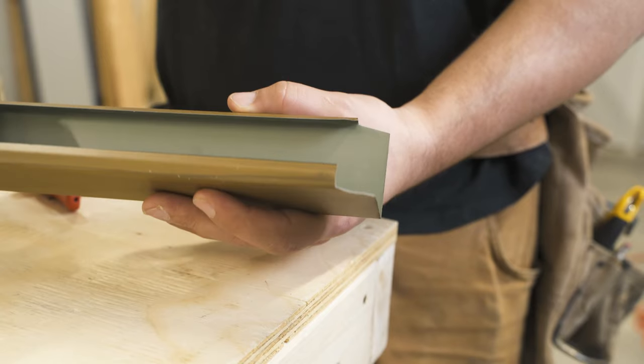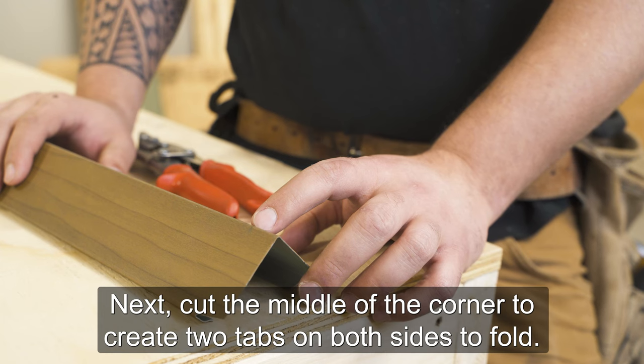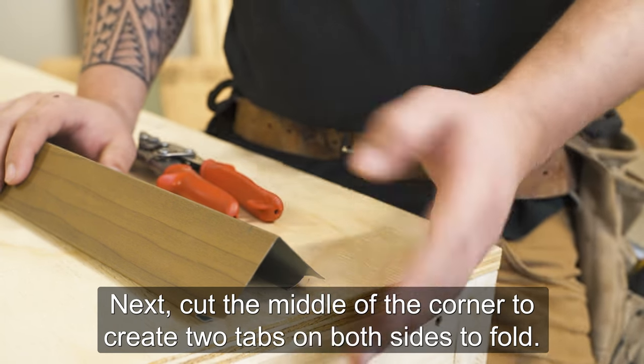There's a large margin in the middle of an outside corner. Next, cut the middle of the corner to create two tabs on both sides to fold.